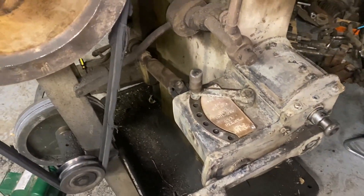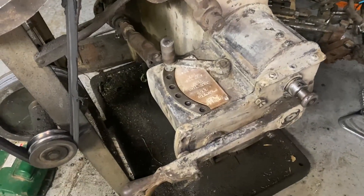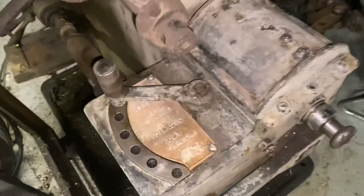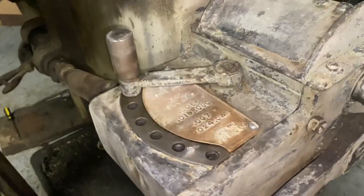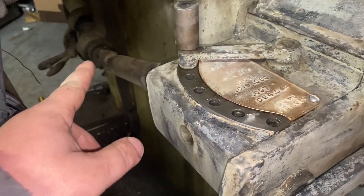Hi, this is Adam with Small Town Machine Shop. We're back working on the Brown and Sharp 1.5 milling machine. I'm cleaning it up, and in doing that, I'm messing around with the gearbox for the power feeds.